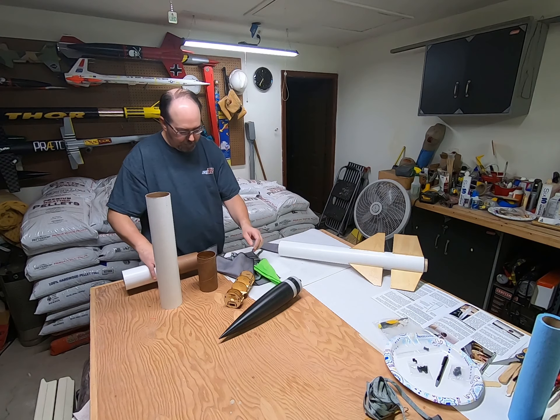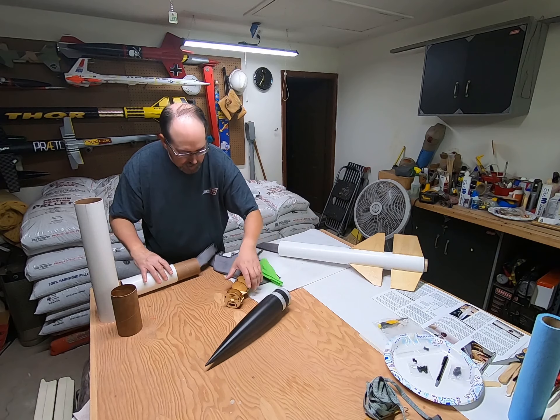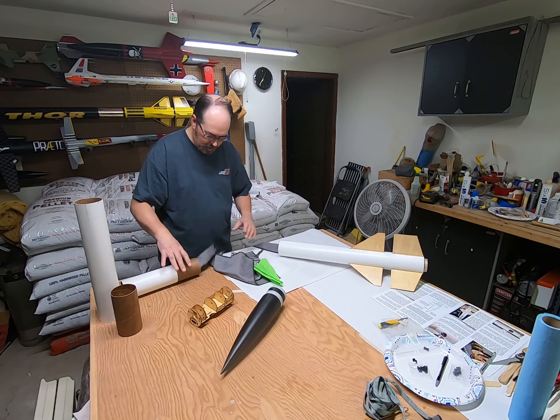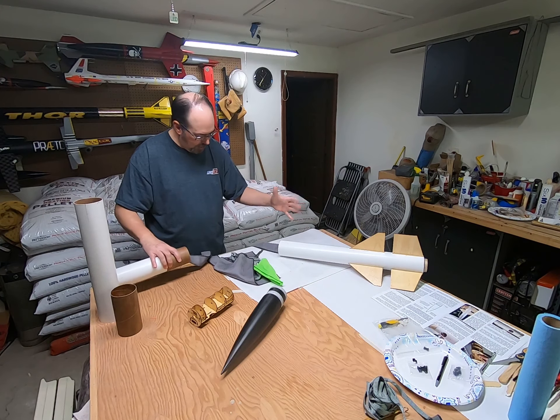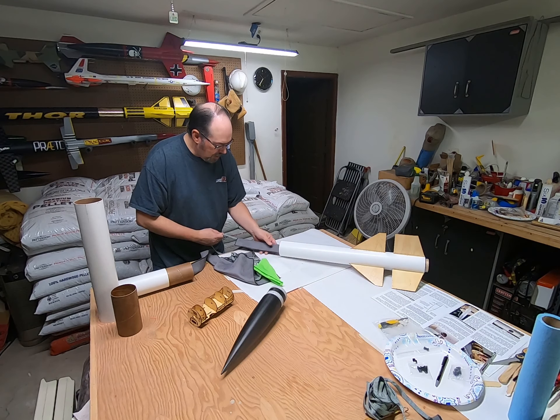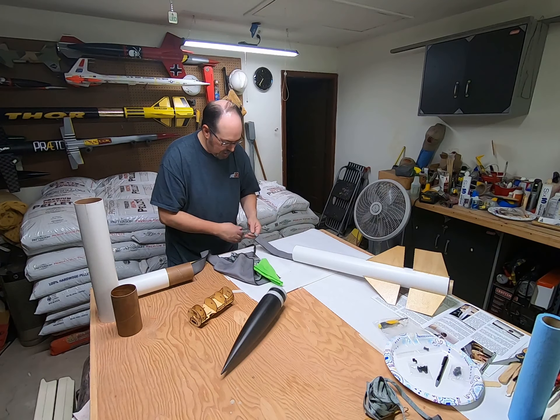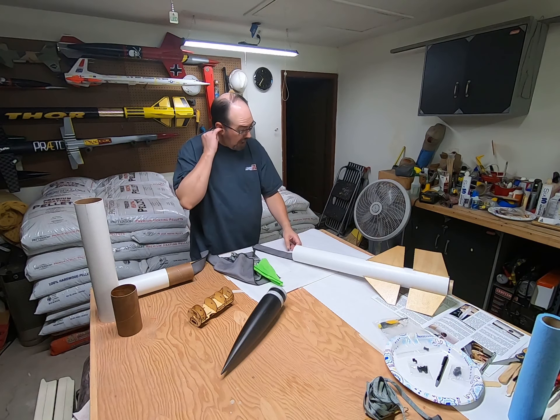I'm going to put this thing together and show you how it goes. It's a little cumbersome — you just have to get used to it because it doesn't come apart. There's not a quick link I can just take apart.